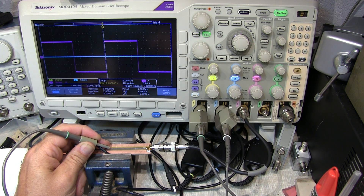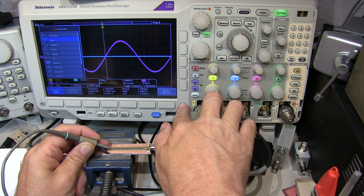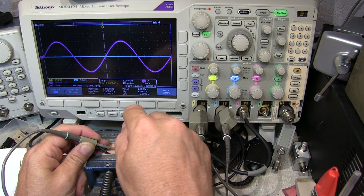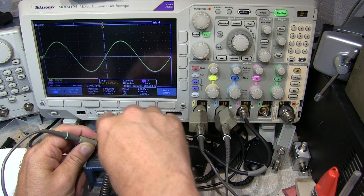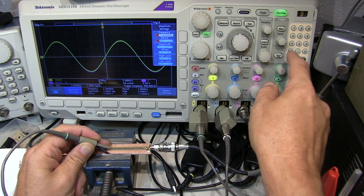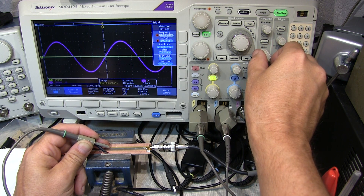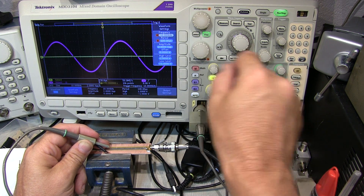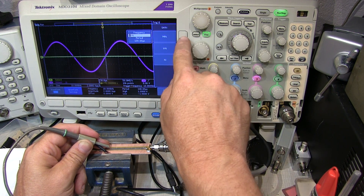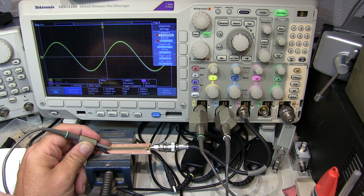Now if we change waveforms, we should be able to see it match at all frequencies and all waveforms. Let's change the waveform type back to a sine wave. The waveform matches here perfectly. I'll turn off channel 2. Let's change the signal frequency to 10 kilohertz — that waveform lands right on top of channel 3, it's the right amplitude. And going up to 1 megahertz, you can see that waveform lands basically right on top of that as well.